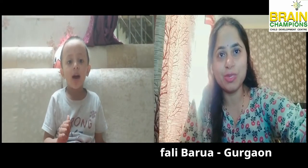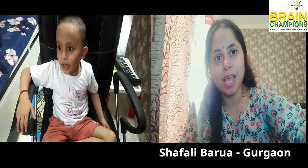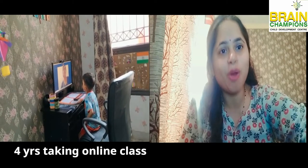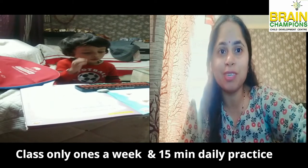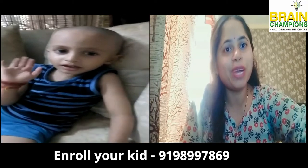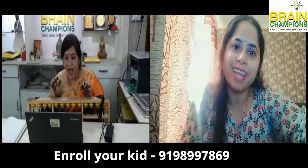Hi, it's really nice to see my child doing calculation at an early age. He's just four years. We are here in Gurgaon and taking online classes when he was only 3.5 years. So it's just 15 minutes of daily practice and weekly class, and he's doing wonderful. I'm so glad to see his performance. Thank you, Brain Champions, for nurturing my kid in a different way. Thank you.